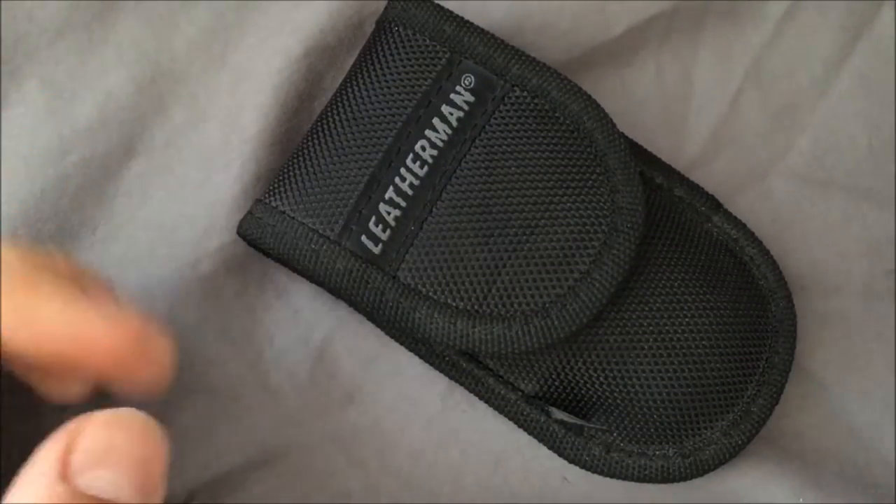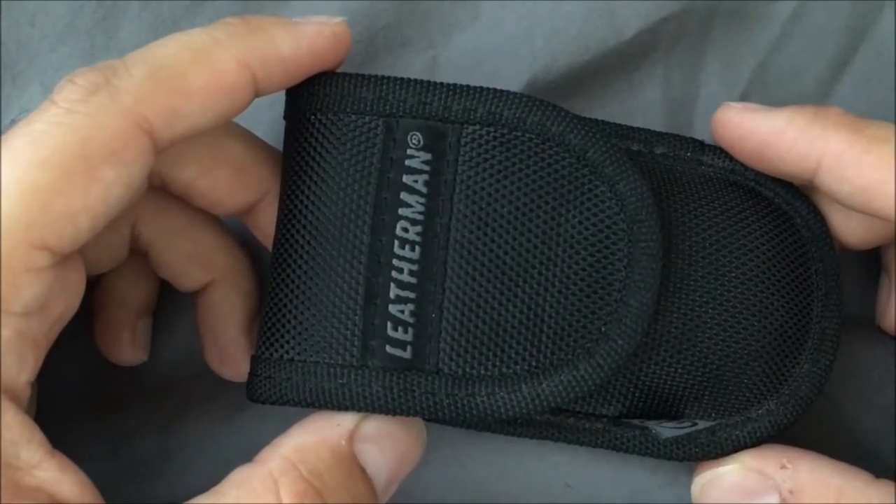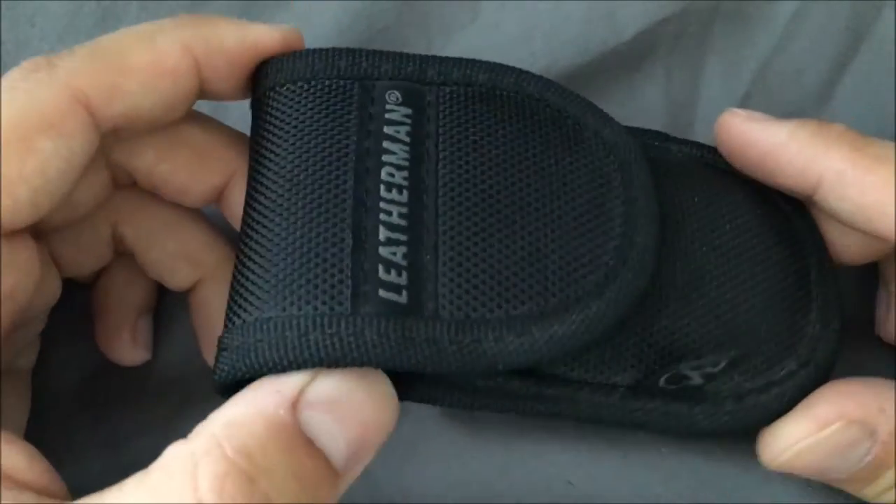Hey guys, Outdoor Enthusiast88 here again. I have a new review for you today on a budget item for any of the avid outdoorsmen out there. This is the Leatherman Sidekick — a budget option from Leatherman. You can get these for around the $30 range, maybe upwards of $40 depending on the day.